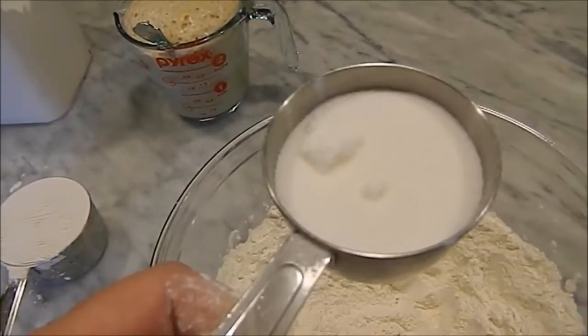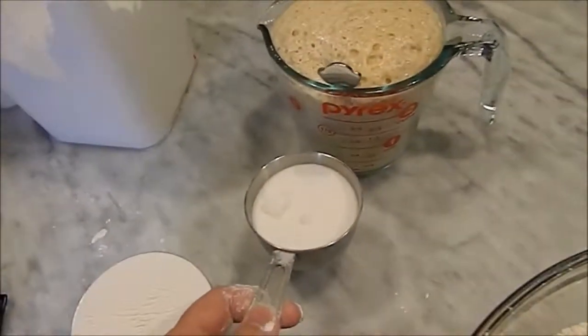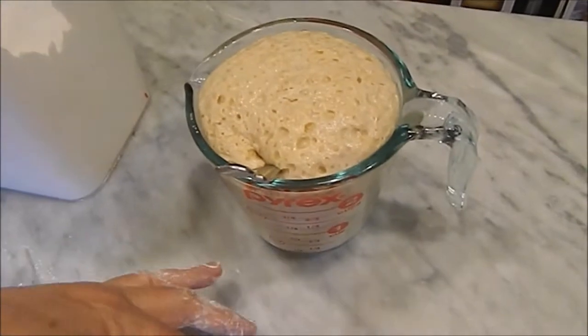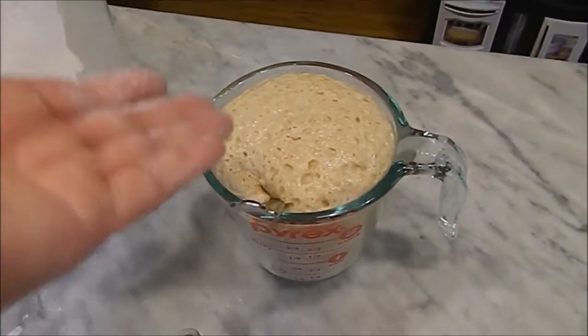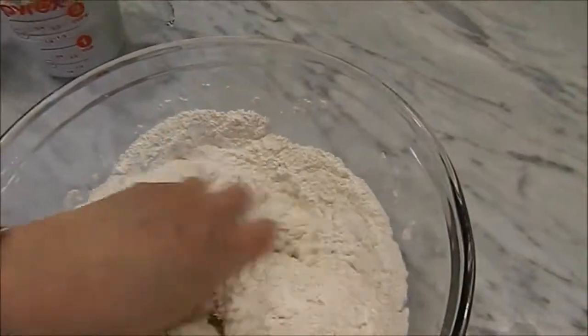You measure out a half cup of sugar and take two tablespoons of that sugar to put in your water to help your yeast activate. You can see in this little bit of talking to you how much more the yeast has risen, so I've got to hurry up and get this in here. We're going to add the sugar and just mix all the dry ingredients around.